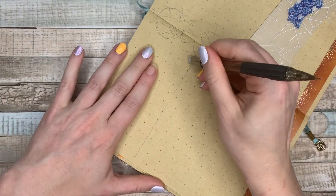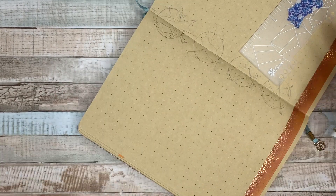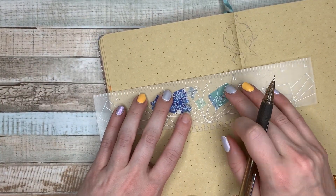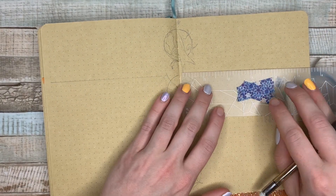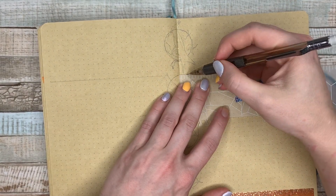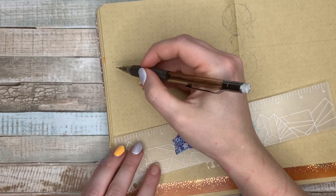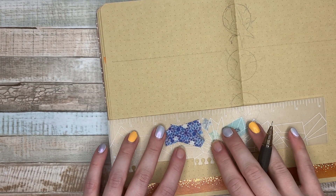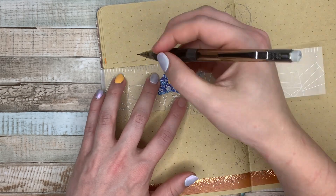I decided to go with this Horizontal Weekly, because if you guys know me at all, my tried and true is this Horizontal Weekly. I don't know why it works for me, but it does. I really enjoy it. I go back to it over and over again, but I really try to keep it fresh and do something new with it every single time.